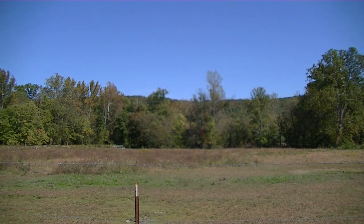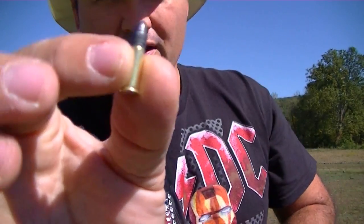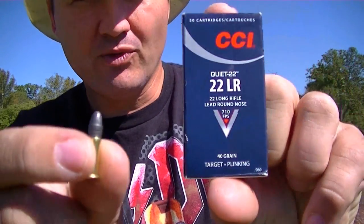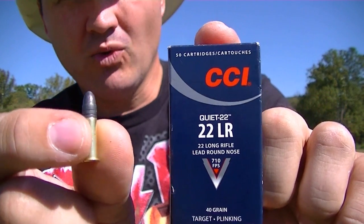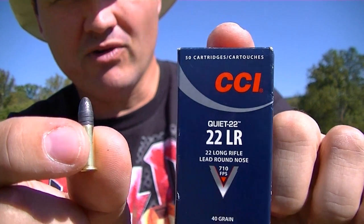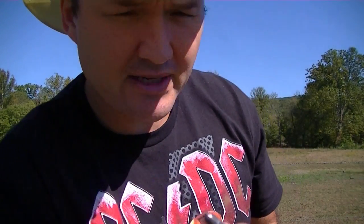I'm going to use these 40-grain CCI Quiet rounds. They're a full-size 40-grain bullet but they're about like a short or a CB as far as noise level, but you're still getting the full-size round so it doesn't foul your chamber up as bad.